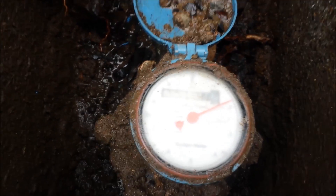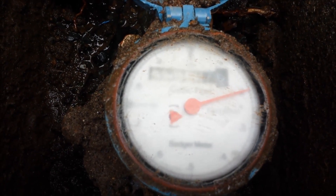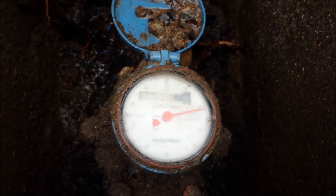If there's no water being used inside the house, this little red triangle that's spinning should be airtight.